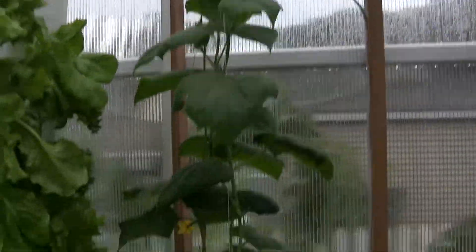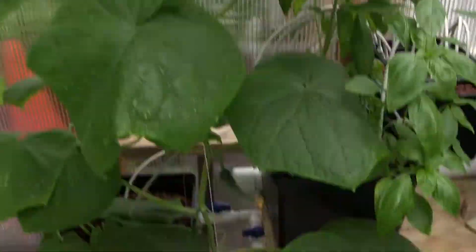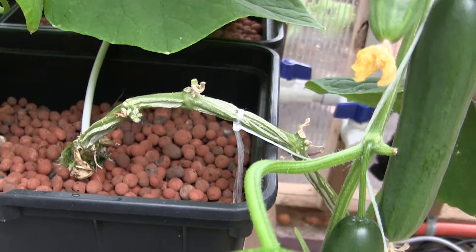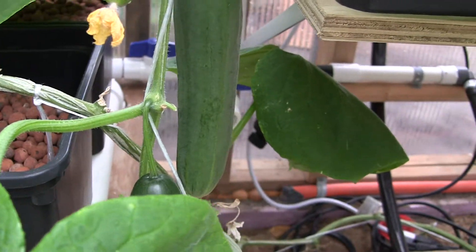What you do is you tie the spool — the end of the string — to the stem here. And just like regular Bato buckets or Dutch buckets, this is filled with hydroton. The cucumber plant grows up the string to the top.